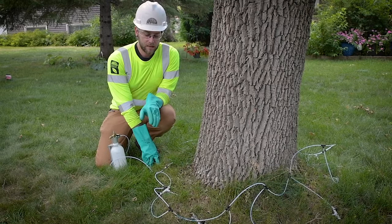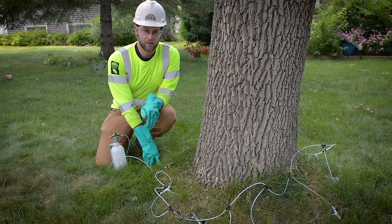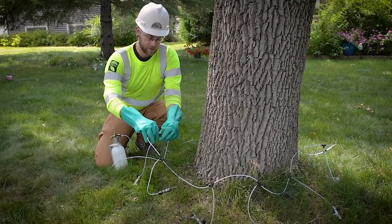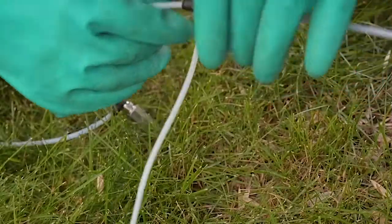If you need to add or remove any teas you would need to buy an expansion pack from Rainbow. For example, if we had an 18-inch diameter tree we would need nine injection sites, so in that scenario you would need to remove a tea.